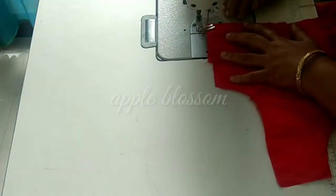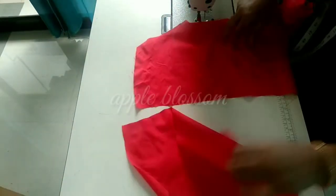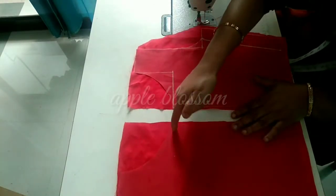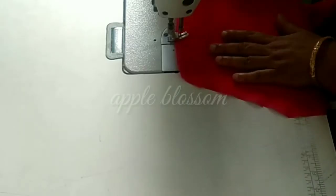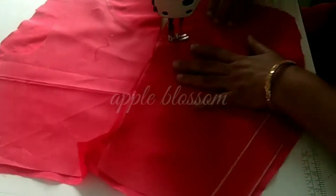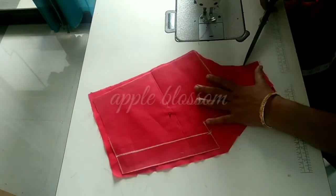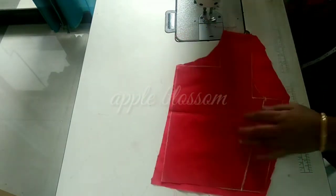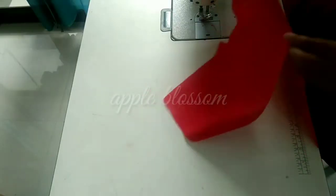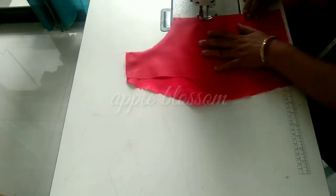We will add a stitch in the next stitch. Let's attach the back to the back. We will put the lining in the back and do the back stitch. We are going to make a basic single line, and we are going to make a single line all the way through.